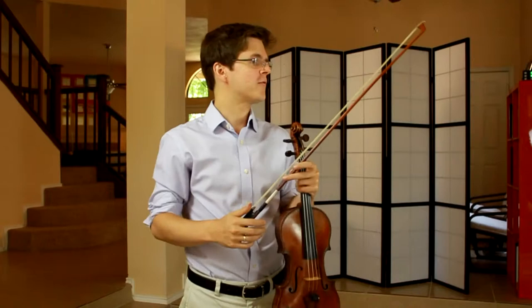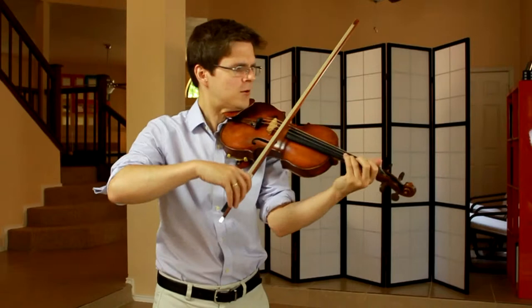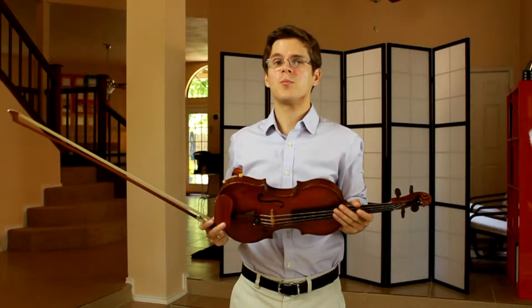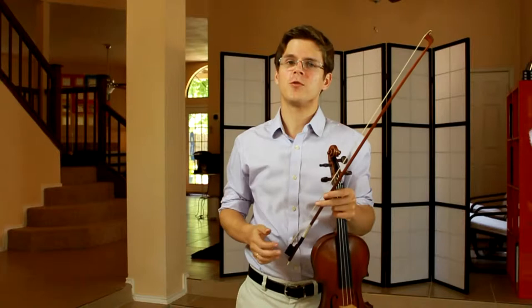I think one of the other major features of this piece are the crescendo and decrescendo markings. For instance, in bar 3, I think these indications are much more than just volume indications. I think it would be appropriate to take a little bit of time to show where the top of each crescendo is.